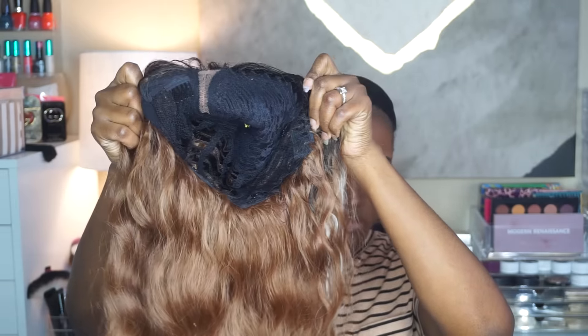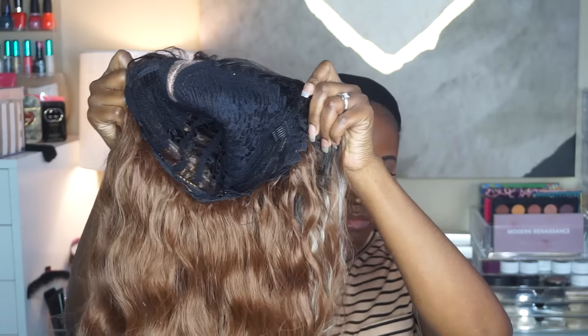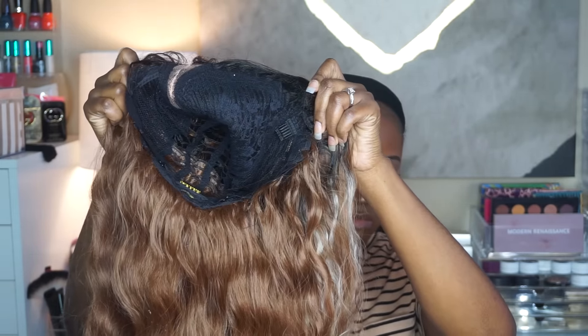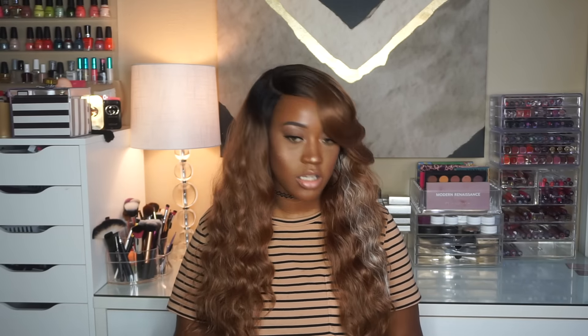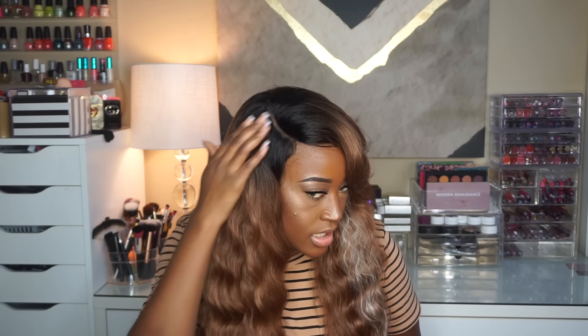I'm not 100% sure, but we have it so we're gonna work with it. As far as cap construction, you get the typical two combs in the front more toward the sides and then a comb in the back, plus adjustable straps. This is part of their pre-tweezed park collection, so there is no lace to cut in the front — this is the parting space, and I think it's okay.